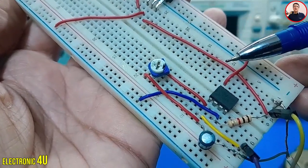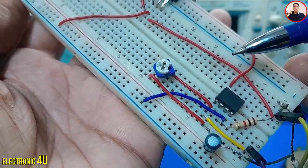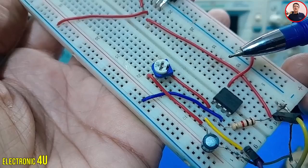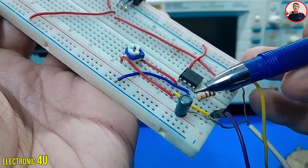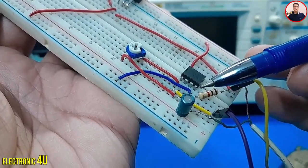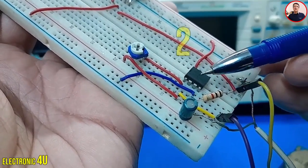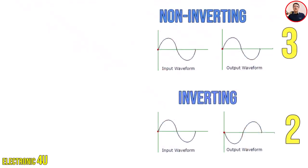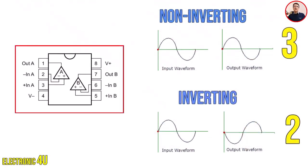To increase the volume, you could use a transistor or MOSFET at the op-amp's output, but that's beyond the scope of this discussion. Connect the audio input through a coupling capacitor to pin 2. This capacitor is 10 micro-farads. This pin is the inverting input. If the audio input were connected to the inverting pin, the output signal would be reversed.